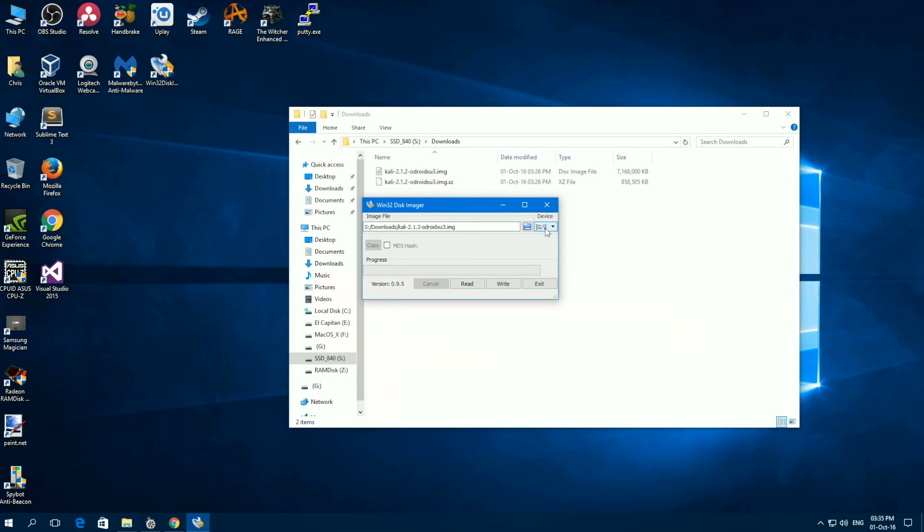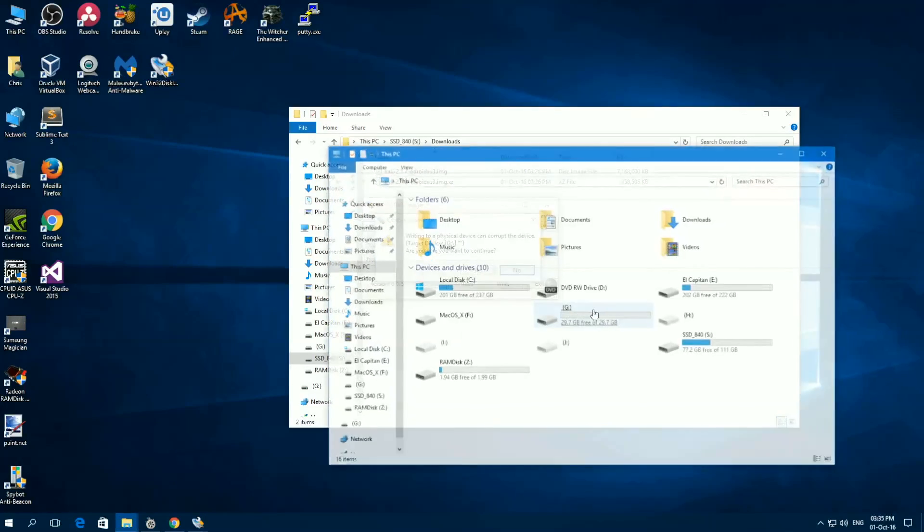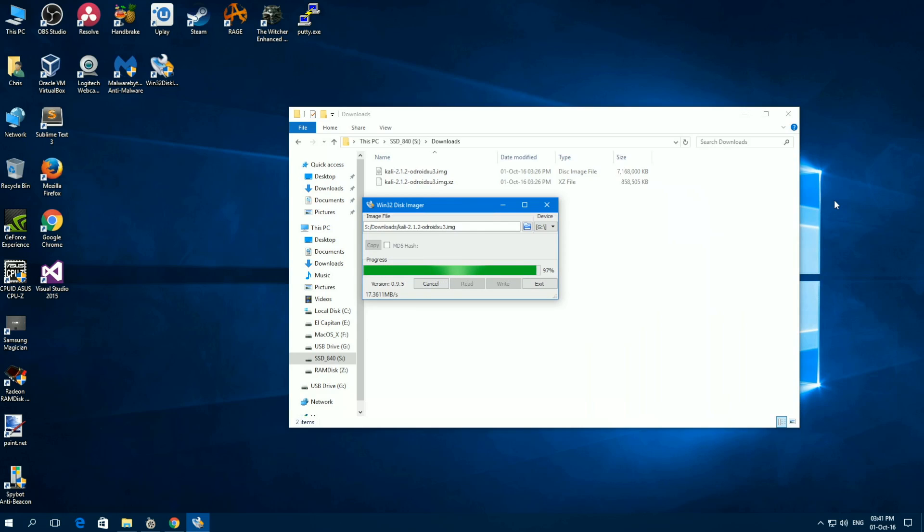Let's make sure we've selected the microSD drive, then select the proper drive and press Write. Let's confirm we have the correct microSD drive selected, then press Yes to begin writing the image.